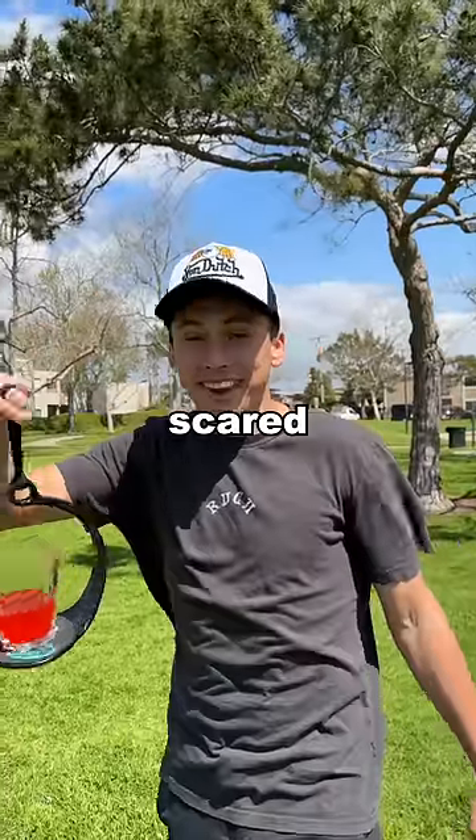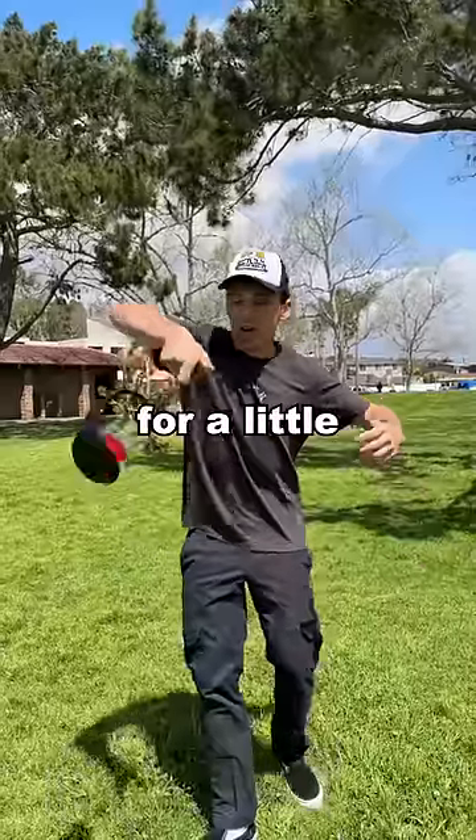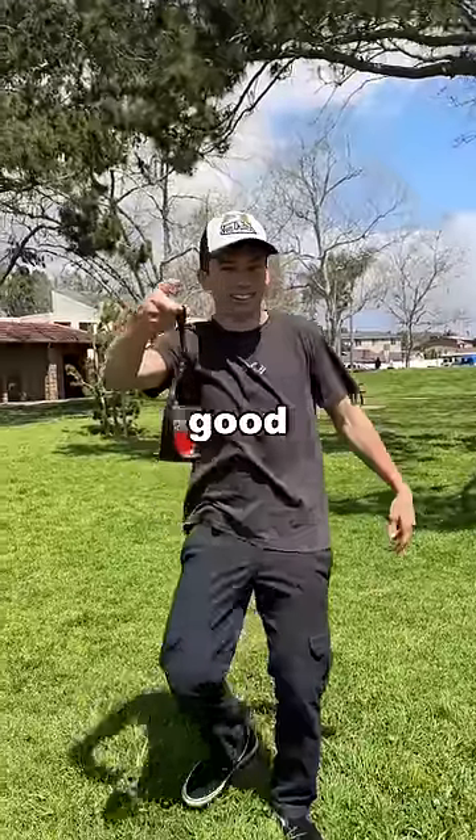First we're going to start off with a little shake. Dude, I'm scared this isn't going to work. After messing with it for a little, I noticed it does in fact work — but the question is how good.